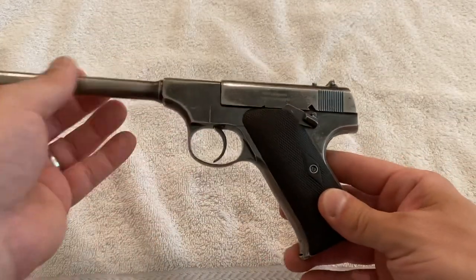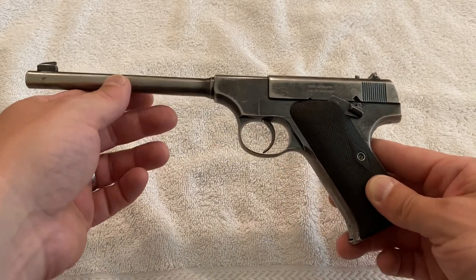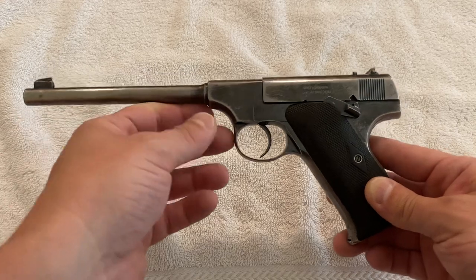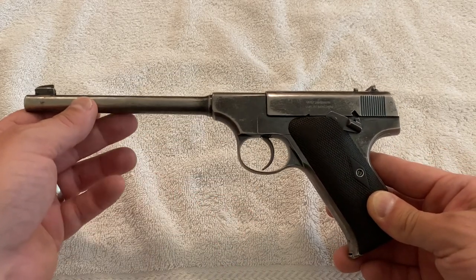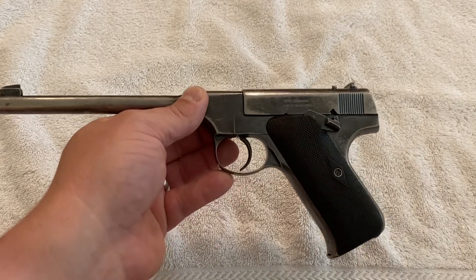It's pretty simple. The later models made it more complicated, which just goes to show you — don't deviate from what John Moses Browning did in the first place. Hopefully this was helpful. I'll see you later.